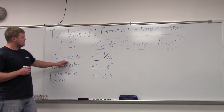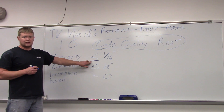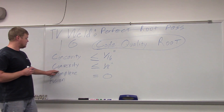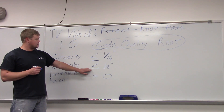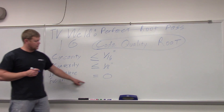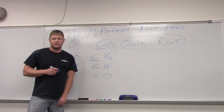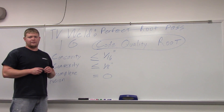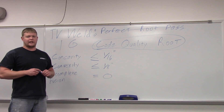Your concavity is less than or equal to a sixteenth of an inch — you can't have any more than that. Your convexity is less than or equal to an eighth of an inch. And then incomplete fusion: zero. So if you have a pinhole, it's not going to pass code. We want to go out there and get a good video of a code quality weld.